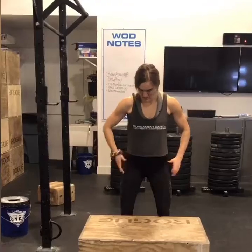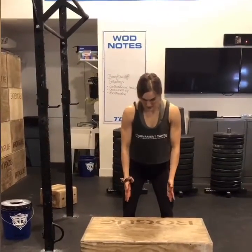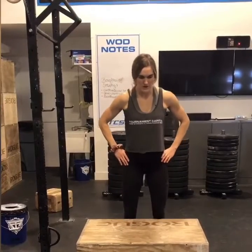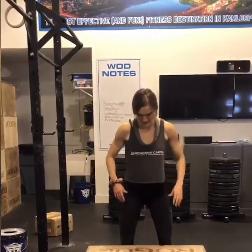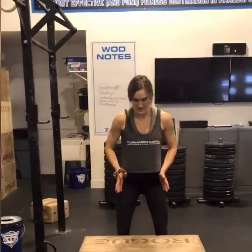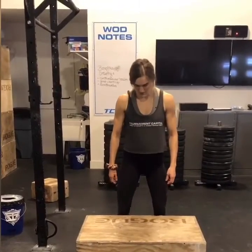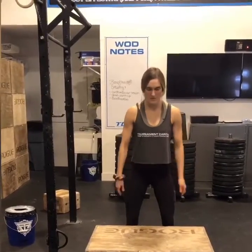One thing to think about is making sure your knees stay in line — specifically with your second toe. You want to make sure your knees aren't caving in when you're dipping, and you definitely don't want them going out too wide either. Stay in line with your second toe; your feet should be relatively straightforward, roughly 15 degrees out is fine depending on your anatomy.